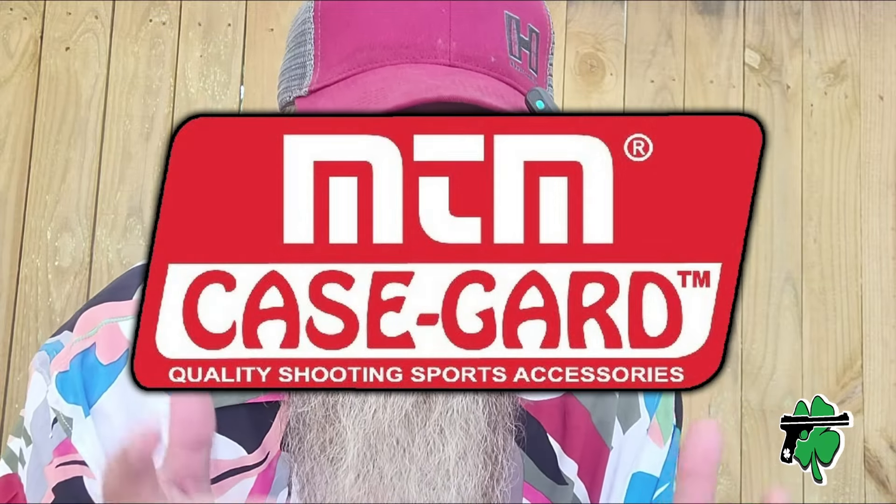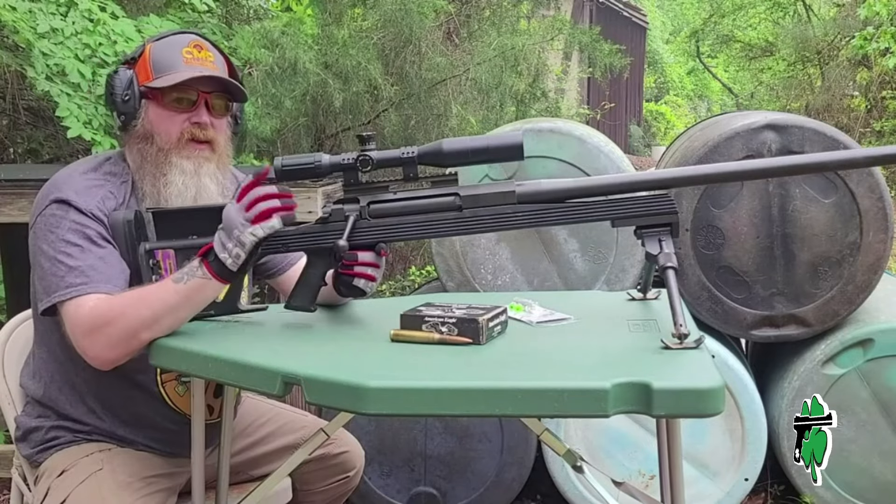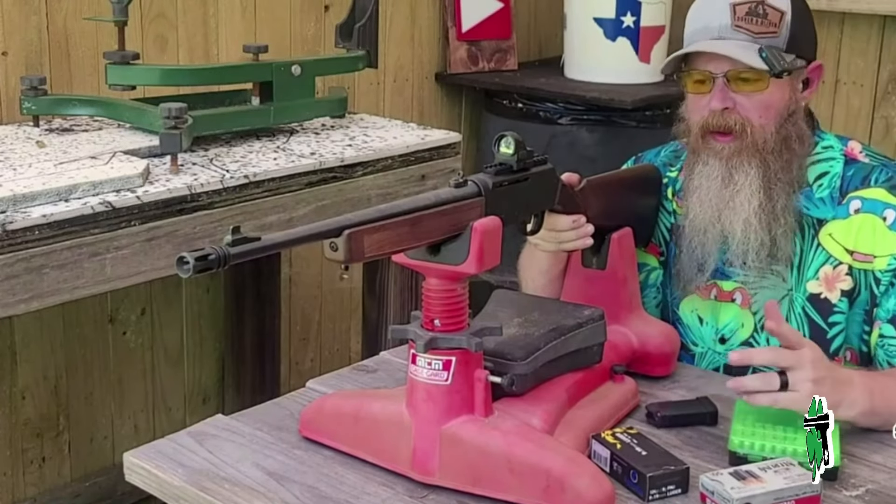I need to give a shout out to MTM Case-Guard who helped out with the trip to GOA this year. If you've been a firearm owner for any length of time, odds are you own and love products from MTM Case-Guard. Personally I really like the shooting tables that they have, but they've got a ton of storage solutions, mostly for ammunition. You see the K-Zone shooting rest all the time here on the channel. MTM's got a little bit of something for everybody — I'll drop a link down in the pinned comment below.